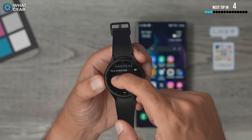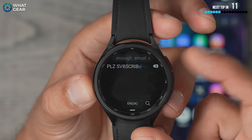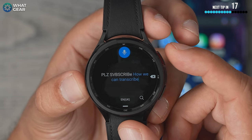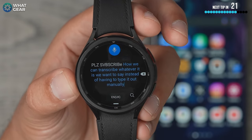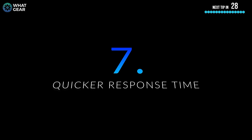Swipe input can be a bit fiddly. There's actually an even easier way to type: hold the button down and you can transcribe whatever you want to say instead of having to type it out manually. Trust me, this is so much easier.